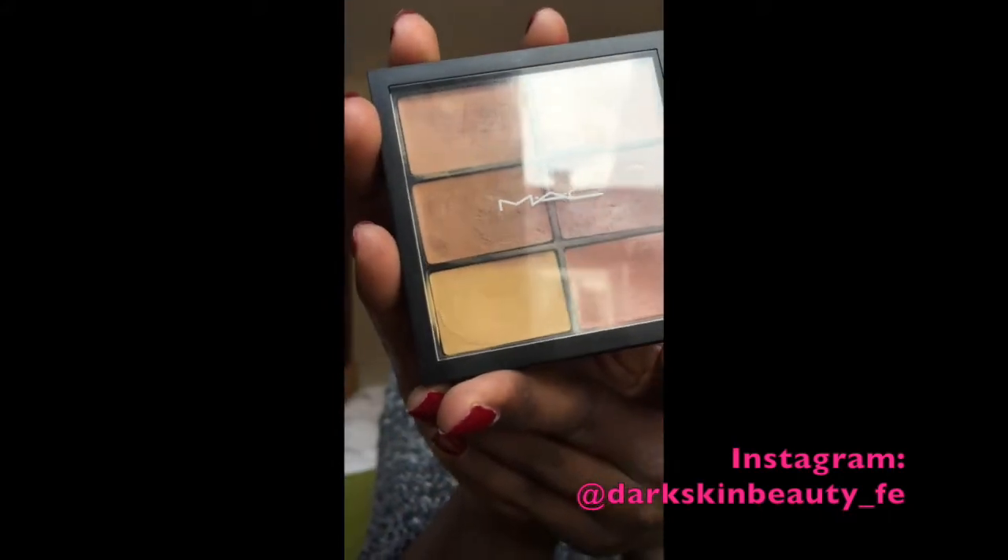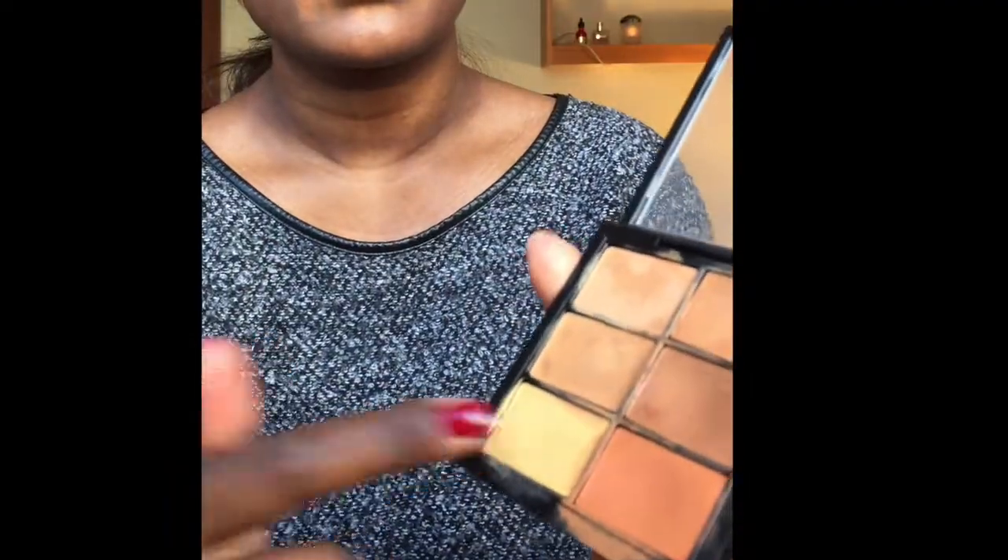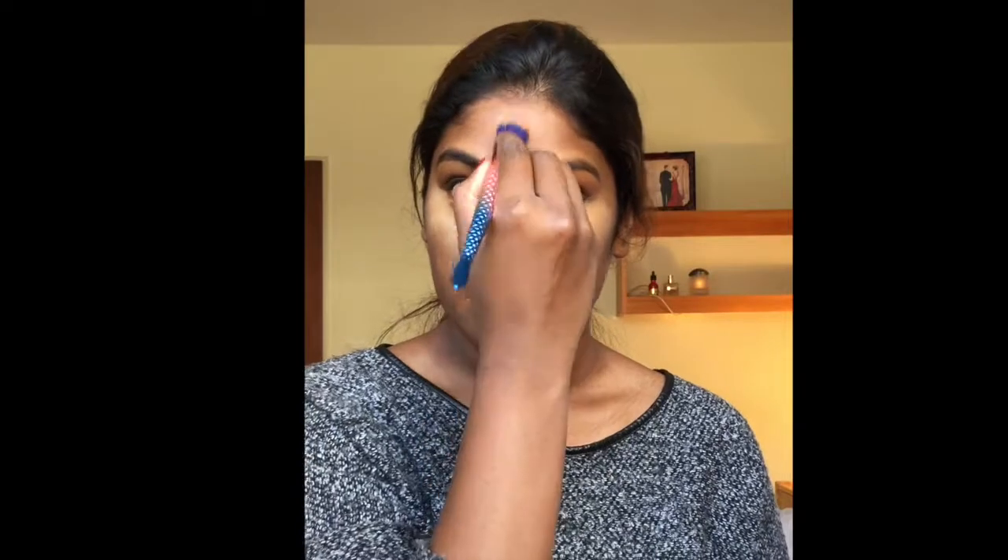I'm going ahead with the MAC Pro Conceal and Correct palette to color correct and conceal my face. I'm using the orange shade to color correct the dark areas, especially around the lip area. As I apply the color corrector, I'm gently tapping with the brush, mixing these two colors and applying them under my eyes as a concealer. I'm also highlighting my nose, chin, and forehead with the same colors.